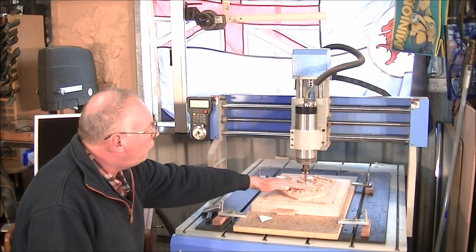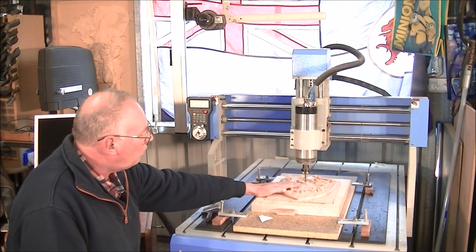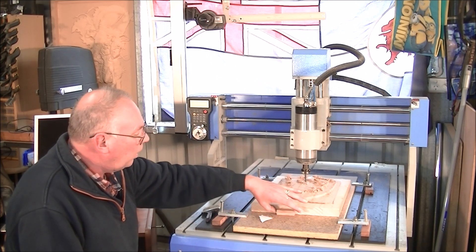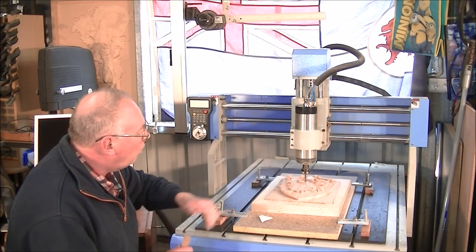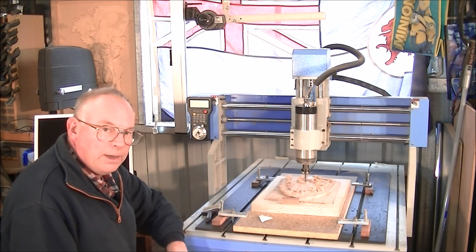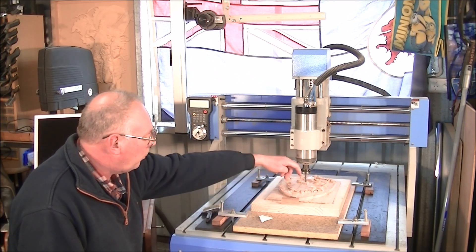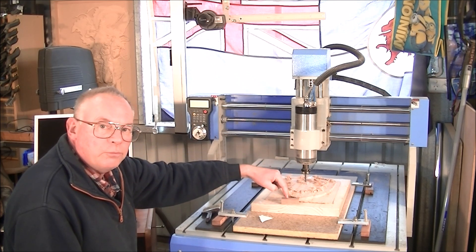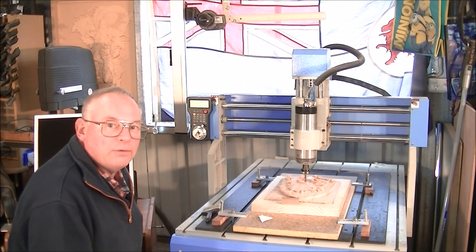Because the zero point is 19mm above the machined surface now. Well, it is very easily done, and I will take you through the procedure. I just get a little bit of waste material of the same material, put it on there, change the tool, bring the head over, and just zero off that material block. It is as easy as that, and we will do that right now.